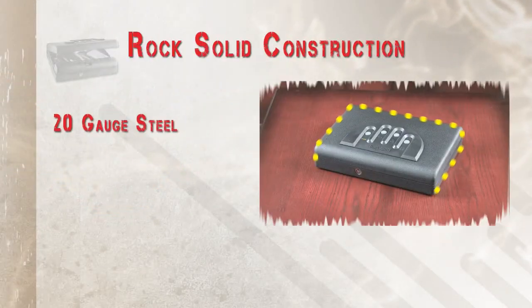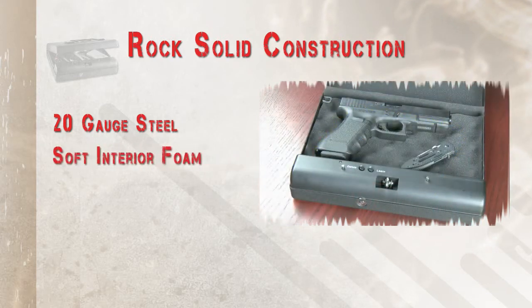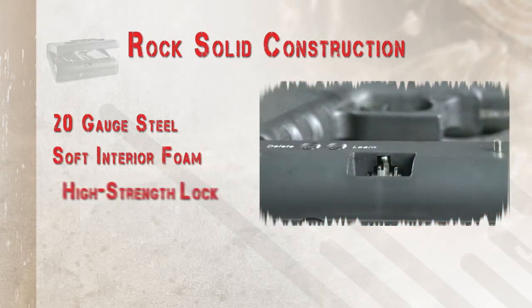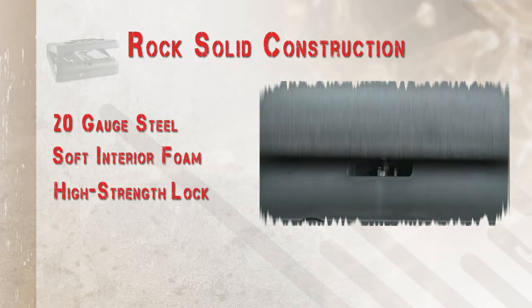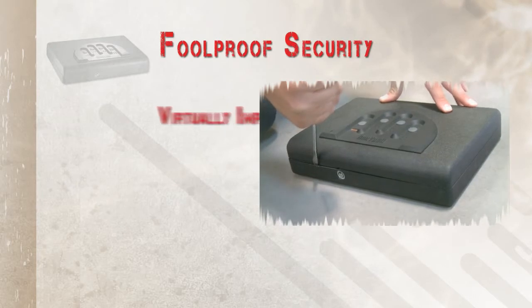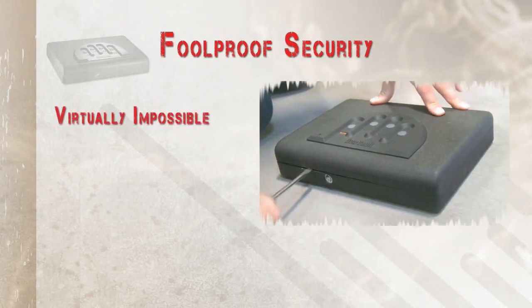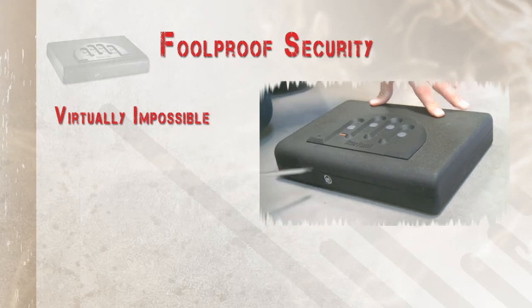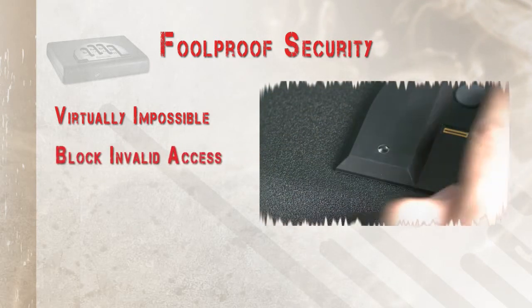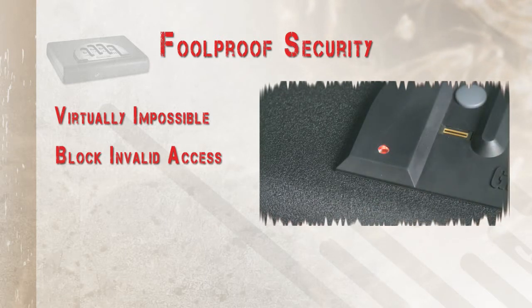Constructed with 20 gauge steel to give you tough security on the outside and a soft interior foam on the inside to protect your valuables, our high strength lock mechanism performs reliably time after time. Precise fittings from our engineers make it virtually impossible to pry open your safe with hand tools. Our built-in computers block access to invalid entries to stop unwanted users trying to access your safe.